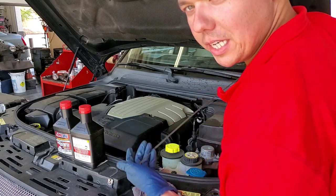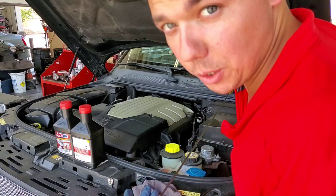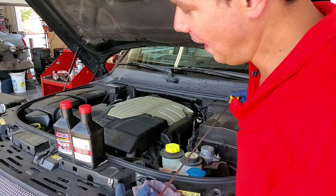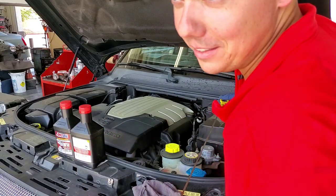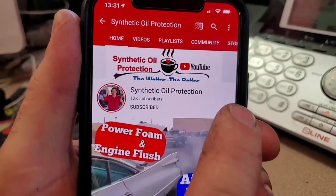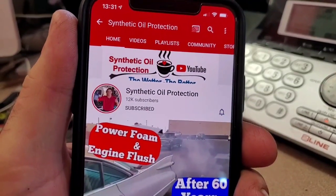Definitely always get a couple extra quarts on any cars with oil coolers, turbos, or superchargers, because when you flush it a little bit of extra oil can come out, and you're better off having an extra quart — that way you won't have to spend nine bucks for shipping just to get one quart. If you're new to the channel, definitely subscribe — just tap the button right here and then you'll see the notification bell. Tap that and you'll be notified when we post a new video.